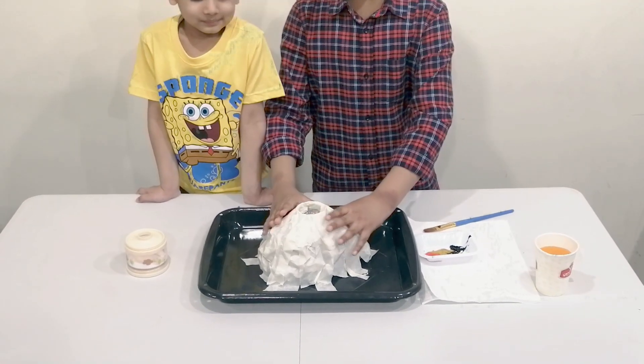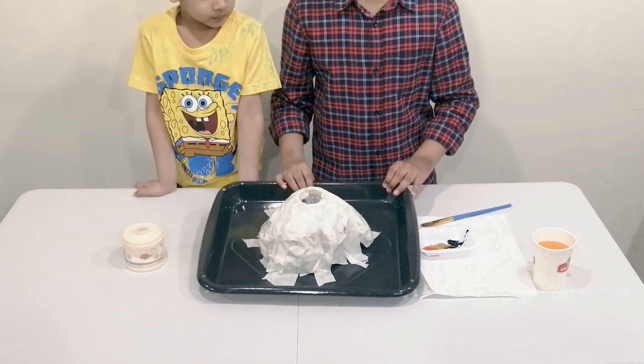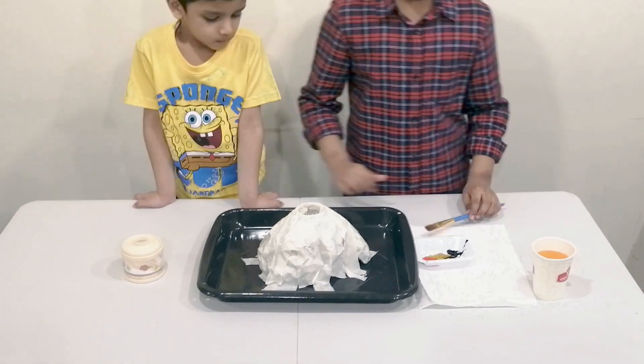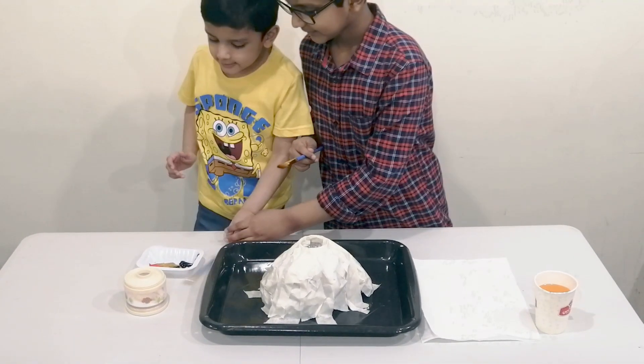Then surround it using papers and cover it like this with tape. This is how it should look, and afterwards we are going to start painting.